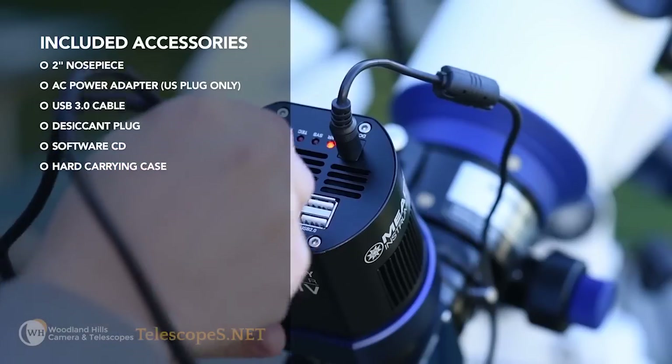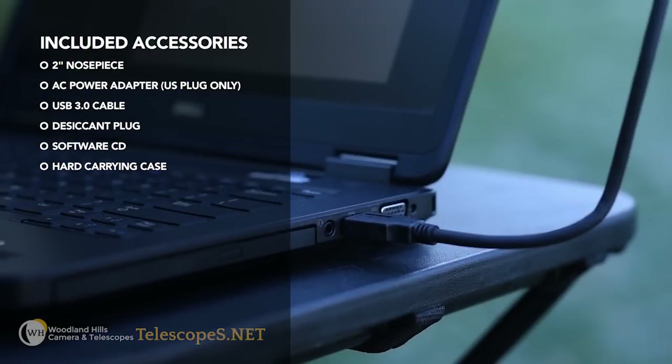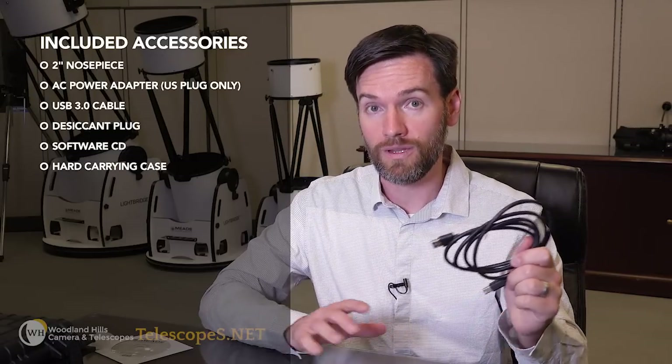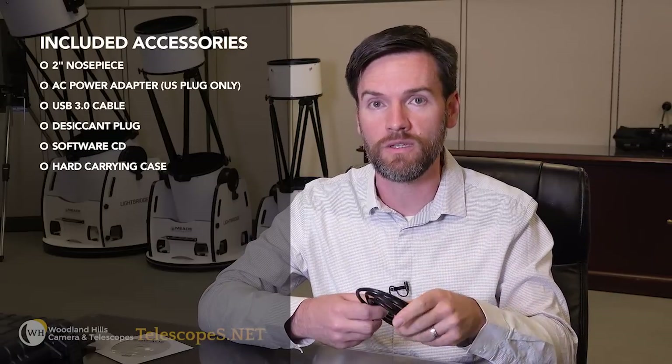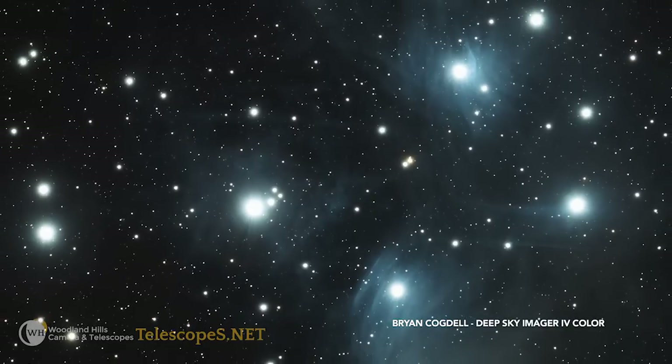Of course, we include a standard 2-inch nose piece. It also includes a USB 3 cable, because this camera uses a USB 3 connection to optimize the fastest speed possible. With that in mind, the camera is also backwards compatible to USB 2.0.